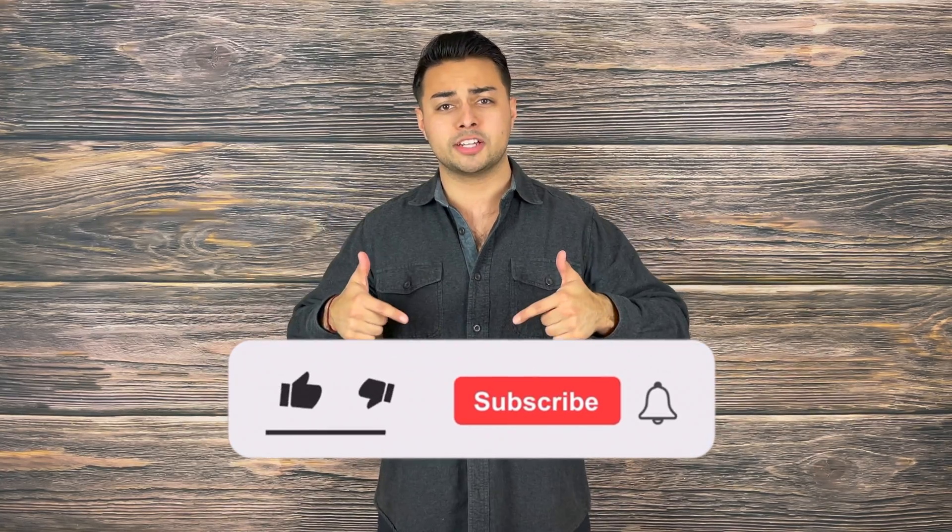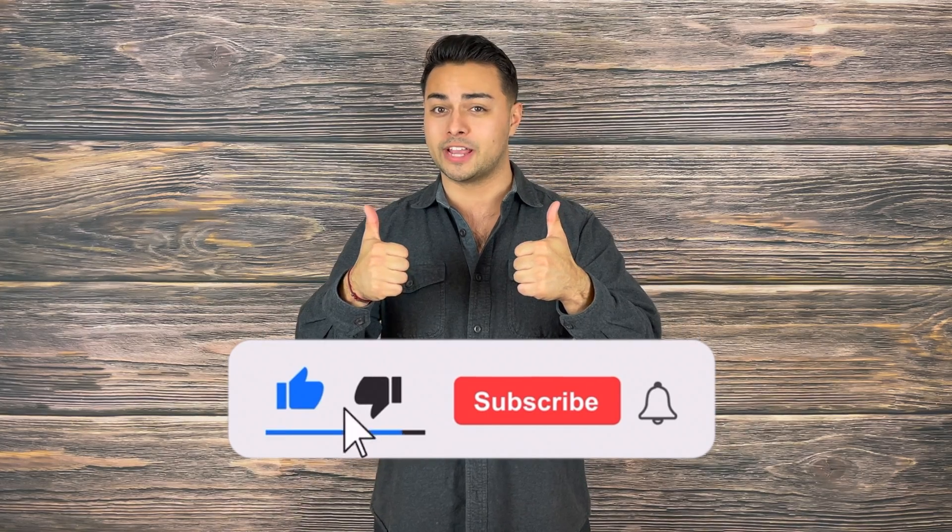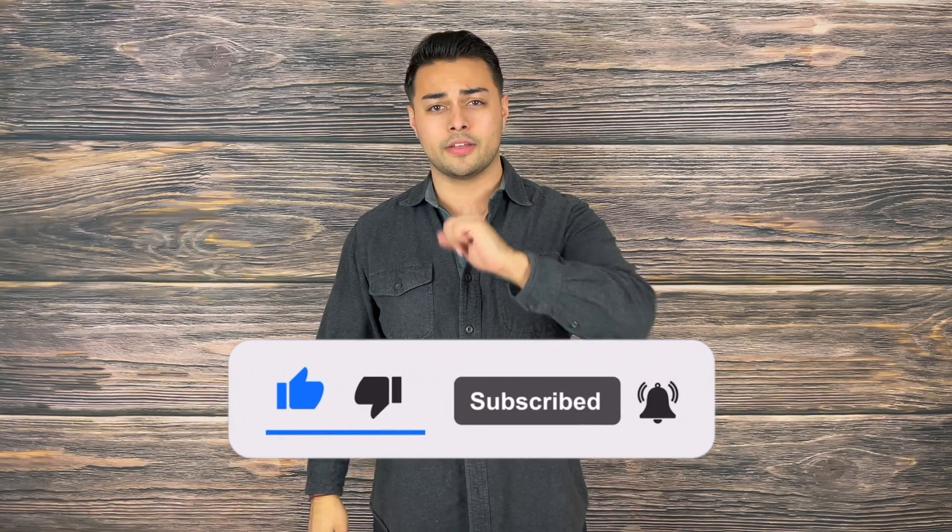If you agree or disagree with the review, let me know your thoughts in the comment section down below, as well as what other self-defense or tactical gear you'd love to see reviewed. If you found this video valuable or helpful, please make sure to drop a like, share, and subscribe because it helps grow the channel. While you're there, turn on post notifications so you are the first to know of new videos coming every Tuesday and Thursday.